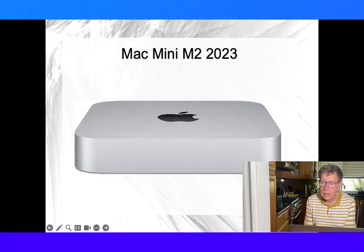With that, let's look at each Mini in more detail. First, the Mac Mini.